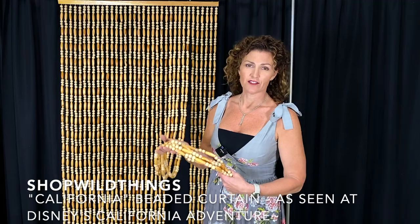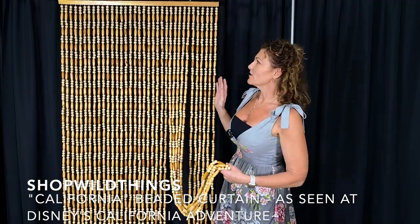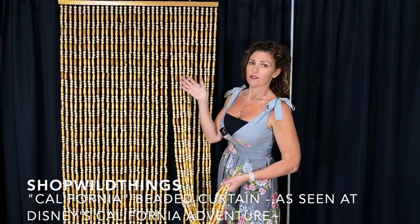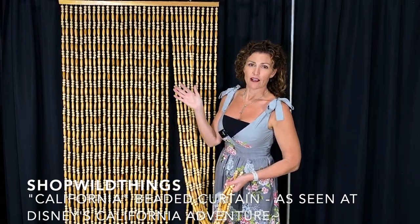This curtain has 35 strands. It gives a ton of coverage. You can put this in a doorway, you can put it in a window, or you could use it on a patio door to keep pests out if you'd like.